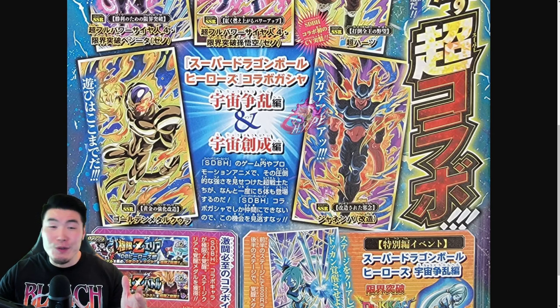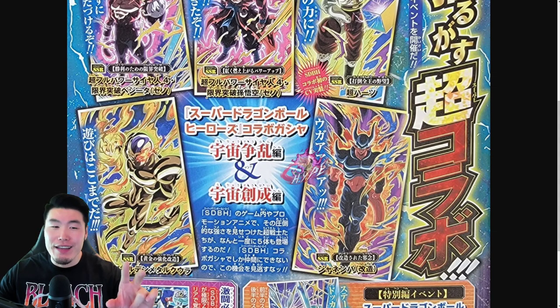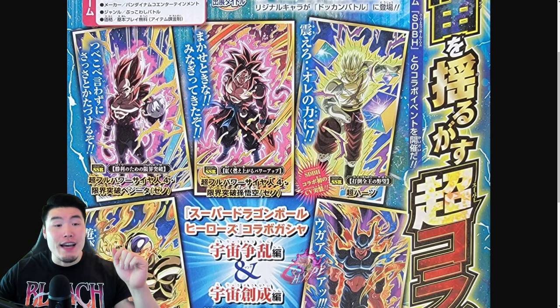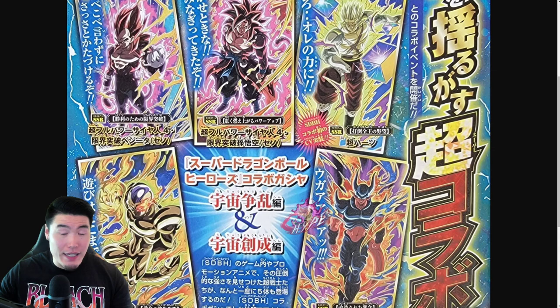Golden Metal Cooler looks absolutely amazing. Of these 5, he's probably the one I'm the most excited for. But they all look good, especially the Cooler and the Super Saiyan 4s. I was kind of hoping that there would be a Limit Breaker Gogeta or Vegito, but it doesn't seem like that's going to happen — unless there's a secret 5th unit they're withholding from this scan, which is possible.